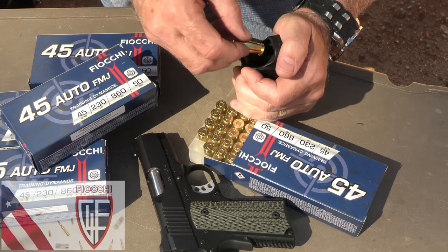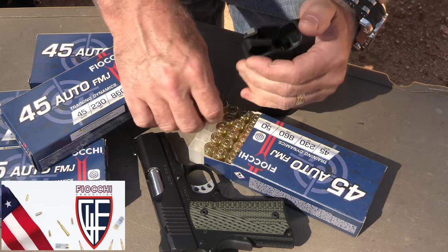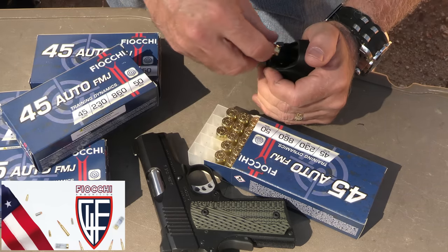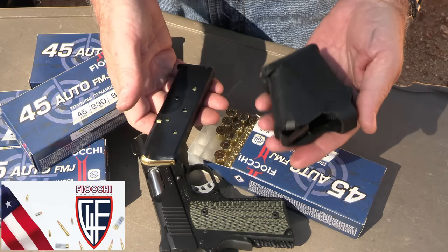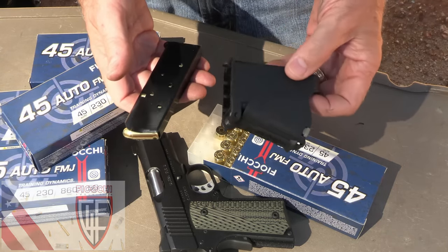We really appreciate Fiocchi for sponsoring the ammunition — all made in the USA and one of the top suppliers of ammunition in the country. We also appreciate Lula loaders. Even with this single-stack 1911 mag, they work on double stacks and single stacks — a very versatile loader that also helps you unload. We really appreciate Lula for sending these.